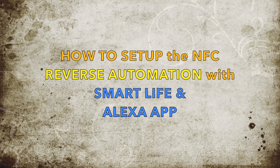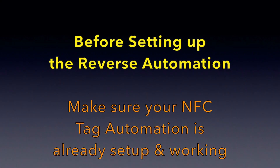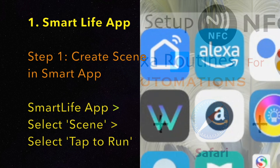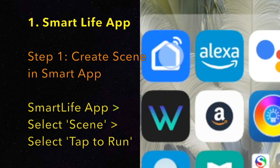Let's now look at how to set up the reverse on/off automation. Before we start, make sure you have a working and fully set up NFC tag Alexa automation. If you haven't done so, you can refer to my video tutorials to set it up. After you are done linking and setting up your NFC tag, go to your smart device app — in this case, I'll be using the Smart Life app.